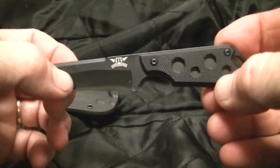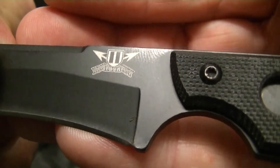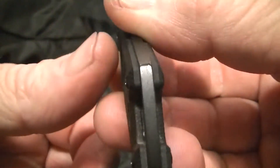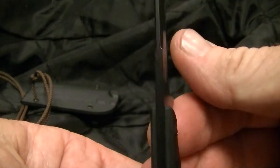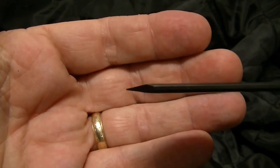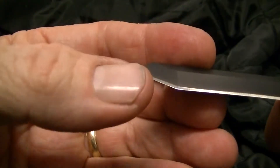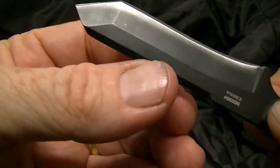It has torque screws and a nice good-sized lanyard hole. The blade thickness carries all the way through to the point, so it's got a really strong point — good for piercing. That edge does come up on the Tanto, and it came pretty sharp.